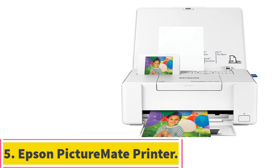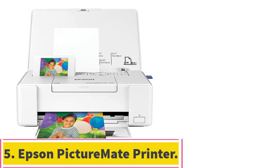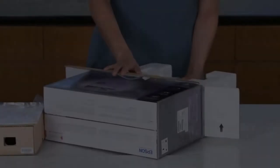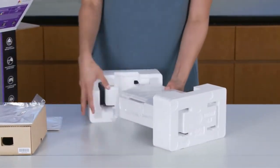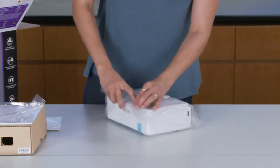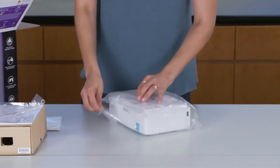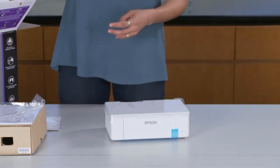Number 5, the Epson Picture Mate Printer. This compact color photo printer has an automatic document feeder so you can print out business cards, receipts, labels, envelopes, forms, flyers, brochures, posters, greeting cards, calendars, and more. The ADF automatically feeds papers through the machine as needed. Print speeds range from 2.5 to 10 pages per minute depending on the model.